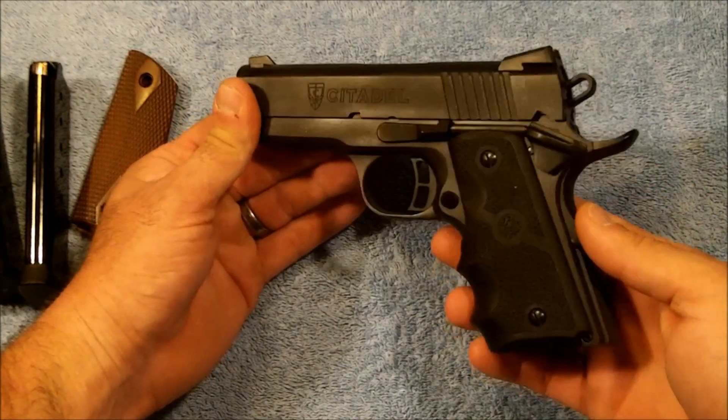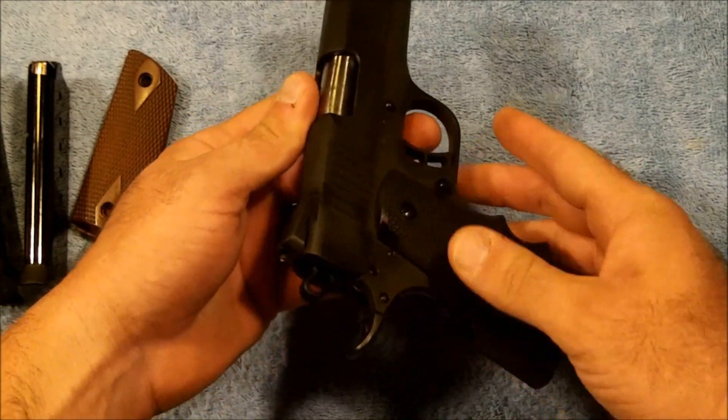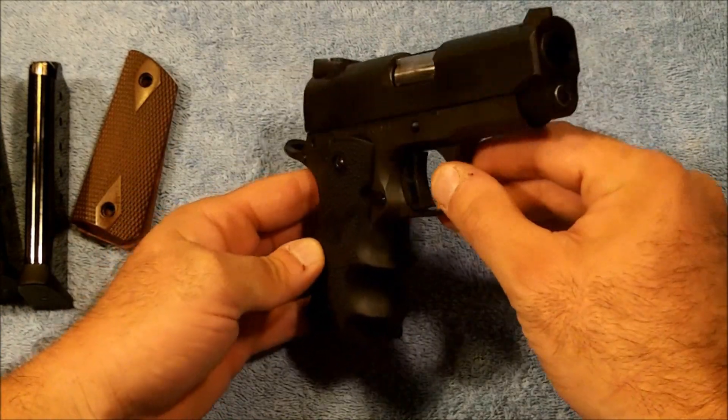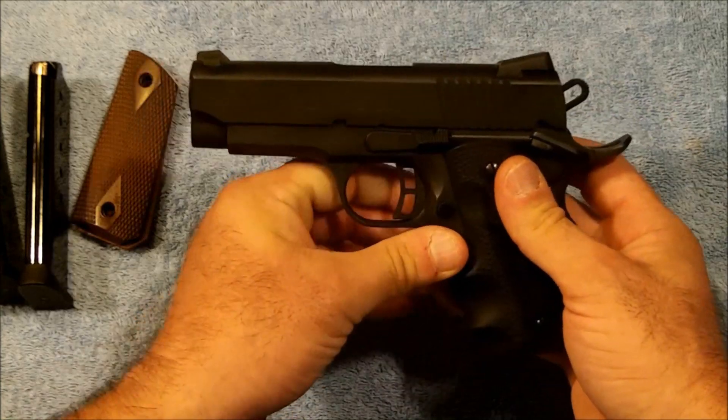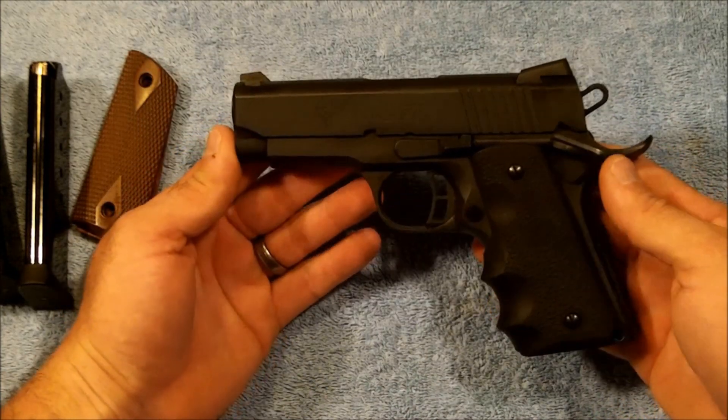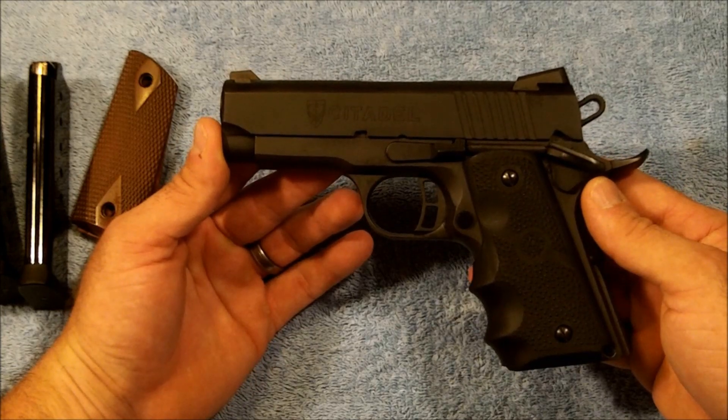Got the Hogue wraparound grips for it, a beavertail grip safety. Beyond that it's pretty much exactly the same as the Rock Islands. And of course it does have the Citadel roll mark versus the Rock Island Armory roll mark.